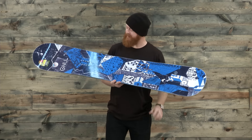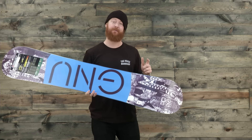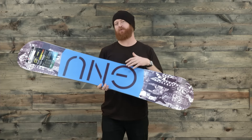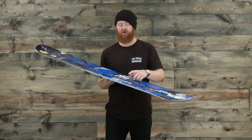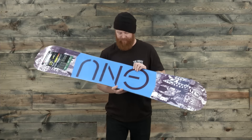Inside is an aspen and Colombian gold wood core that's been wrapped in fiberglass. The cool thing about the Carbon Credit's fiberglass is that there's tri-axe on top for a little bit more pop and bi-axe on bottom for a little bit more of a smooth style feeling. Other than that, there's not too much more to the deck besides the ultra-high molecular-weighted sidewall, internal birch-style sidewalls, and an extruded-style base.